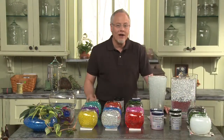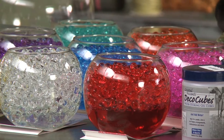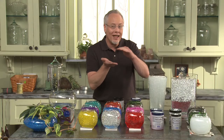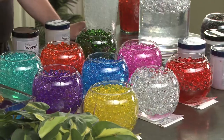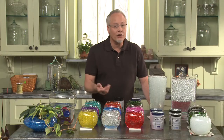Deco beads come in a wide variety of colors, and remember, certain strong colors like red and orange aren't color fast. But what's great about that is you can blend two layers together in a vase and they'll actually start to bleed together. But remember, keep reds and orange and other strong colors off of linens and other things that could absorb the color.